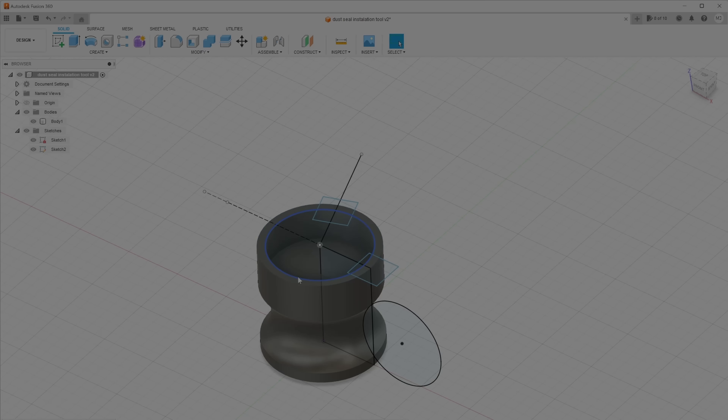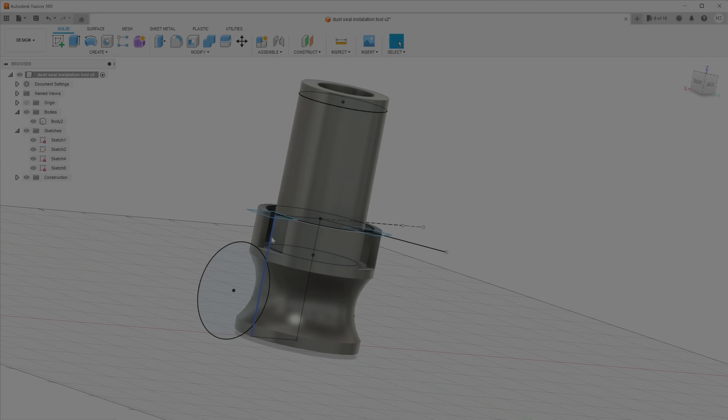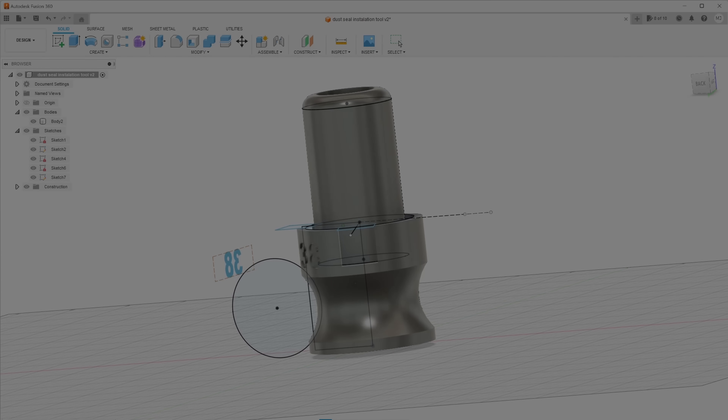I did another extrusion of the circle downwards to create a shell. Then I did another sketch of a circle and extruded upwards as well. Now I have the last shape of my dust seal installation tool. The next steps are optional: I added a bore in the middle to make it lightweight, and another extrusion for cutoffs — these are necessary to easily remove the dust seal. I also added the '38' embossed on the tool, just like the original. It's not that difficult — I could do it in half an hour, and a pro could probably do it in five to ten minutes.